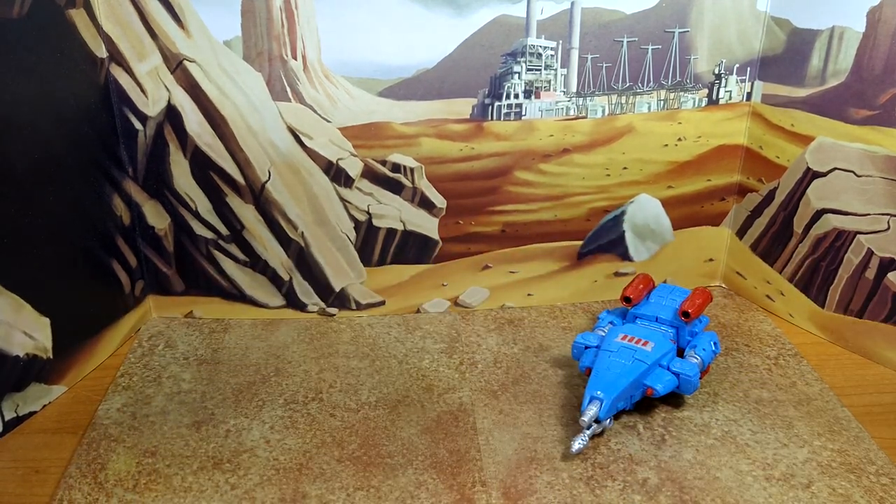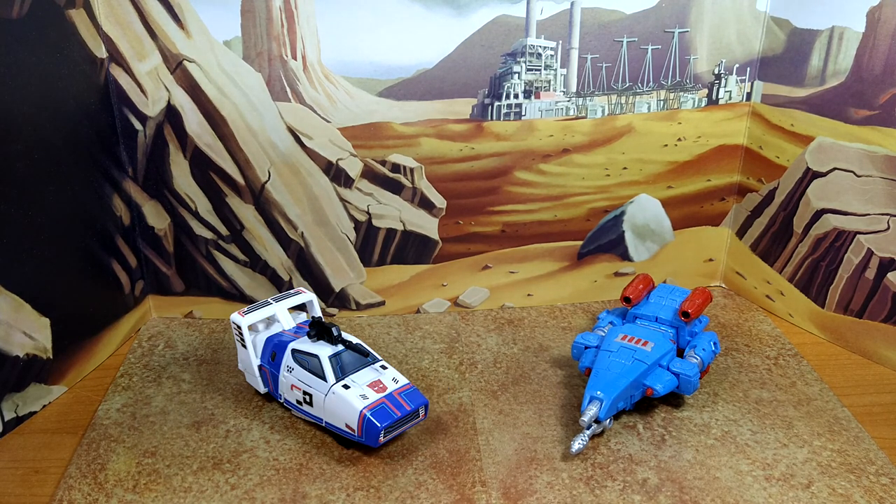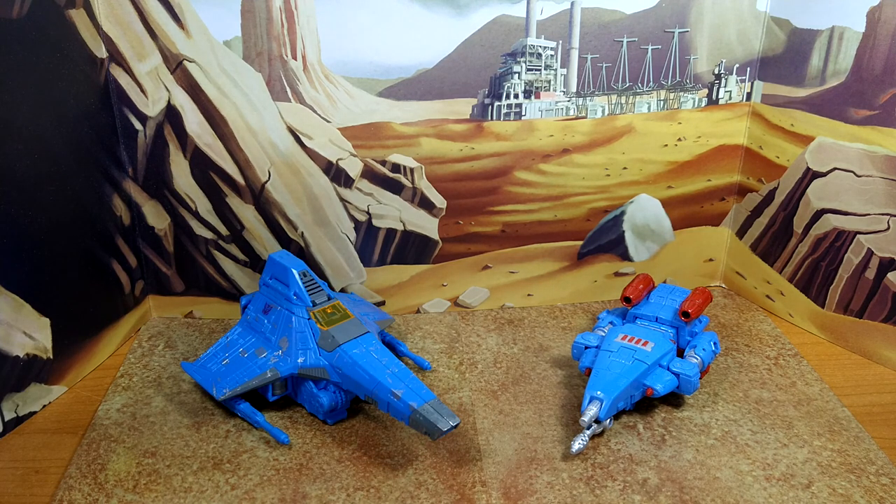Let's do some size comparison in alt mode with Magic Square Transport, their version of Delta Magnus, Origin Jazz — a fellow Cybertronian mode — and because it's been a while, Leader Class Ion Storm from the Rainmakers 3-pack.